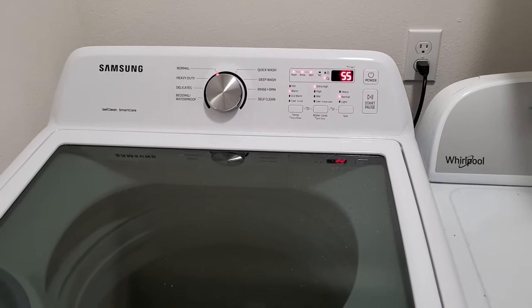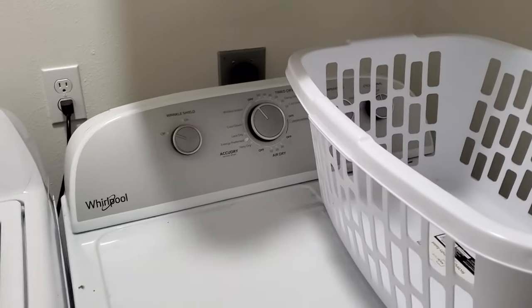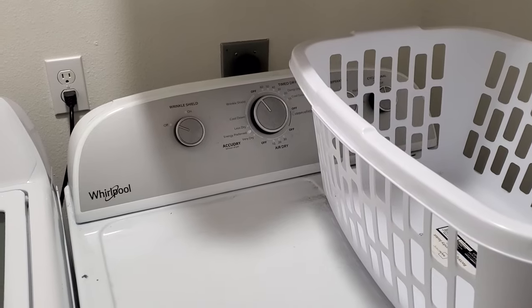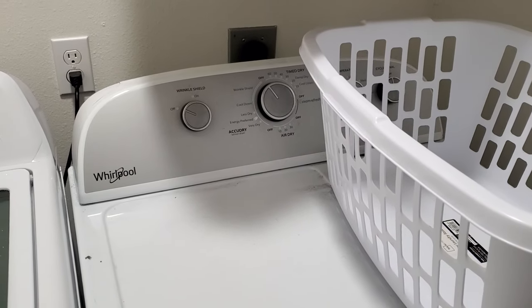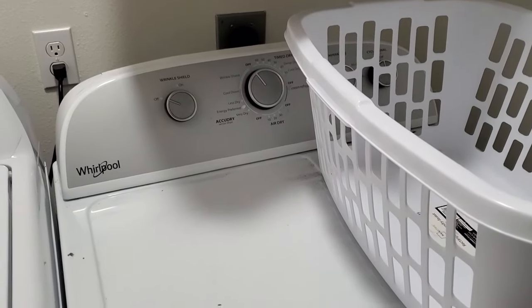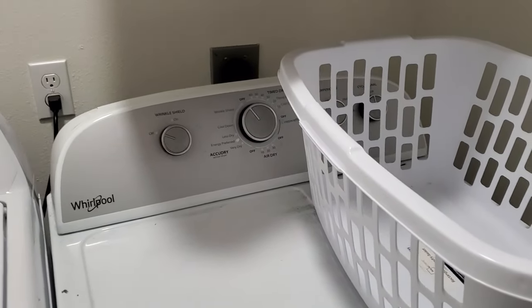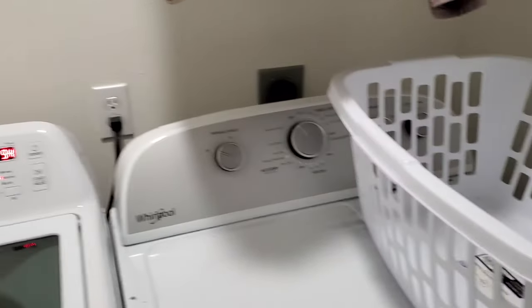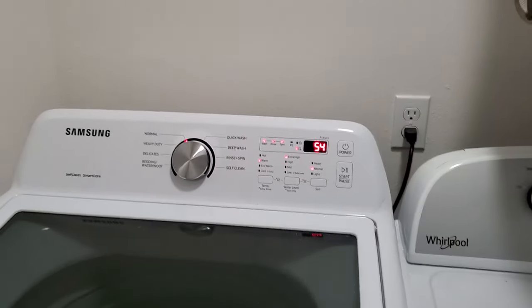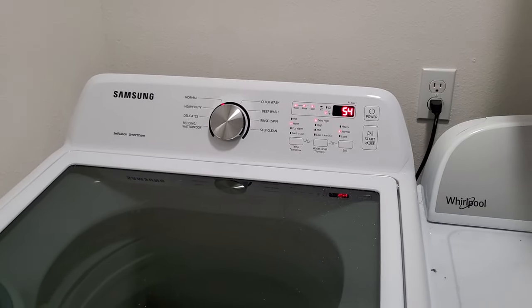Samsung seems to make a pretty good belt drive unit. The dryer, on the other hand — this Whirlpool dryer — I wish I could get rid of. I absolutely hate it. Downright terrible dryer — it takes four hours to dry clothes and doesn't even do a good job. The steam cycle is horrible. But that's a whole other story for a whole other video. This is about the Samsung — thank you, you guys have a wonderful day and we'll catch you next time.